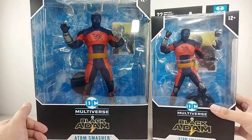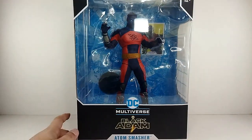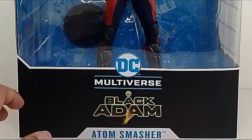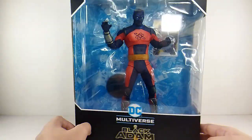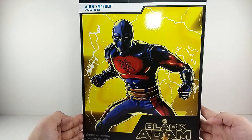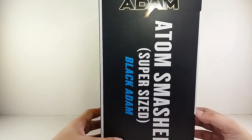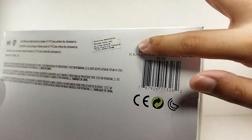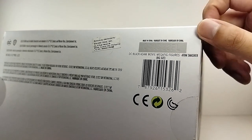So I'm going to focus on the Mega figure because the scale of it will look amazing on display. When it comes to the packaging, you got artwork at the back and it says 'Atom Smasher super size' — though this is called a Mega figure. Here is the barcode if you are looking for this particular Atom Smasher.